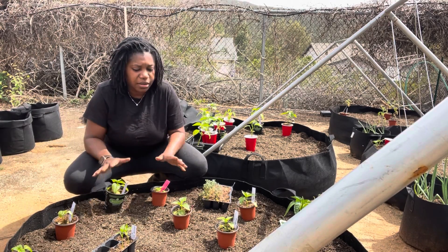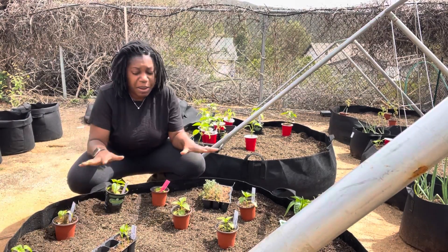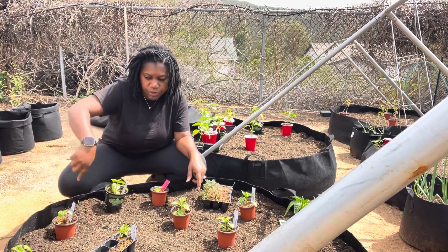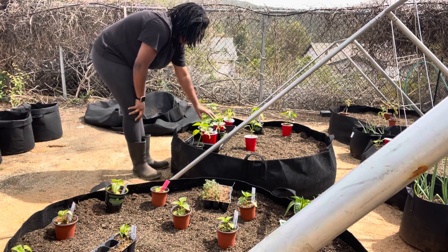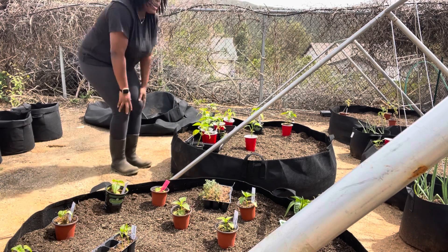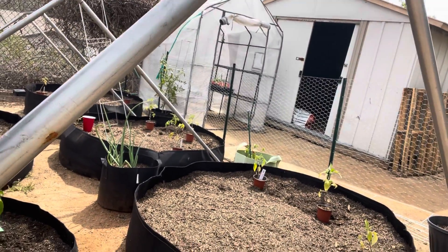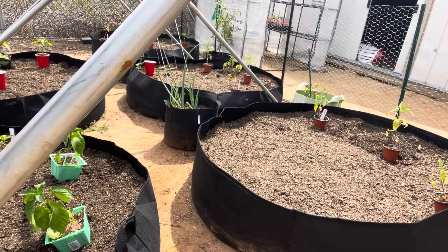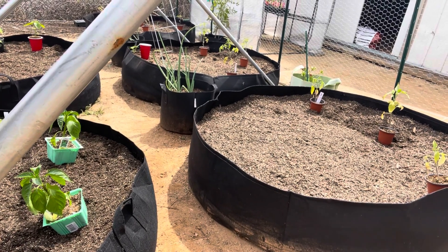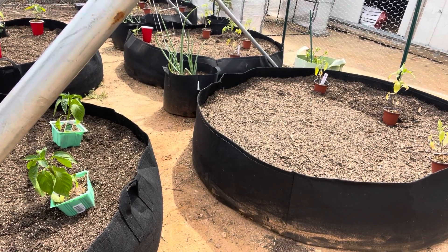Okay guys, this is what it's looking like so far. This is my pepper bed — I have mostly sweet peppers in here but a couple of hot peppers on the outside. Over here are my Jamaican scotch bonnets. Let me show you the tomatoes over there. I also have squash, corn, melons and other stuff in the greenhouse that I'll start hardening off next week, but these guys are well and ready to go into the ground.